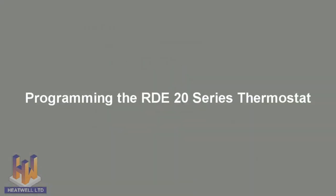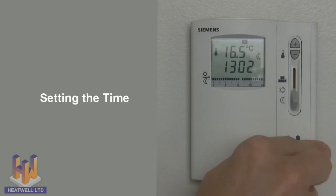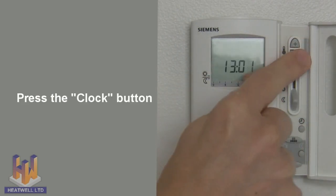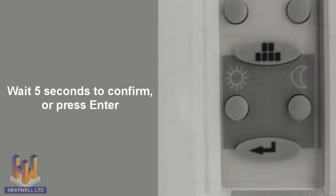Now let's move to programming your thermostat. Setting the time: to set the time, open the thermostat latch, press the clock button, and then use the plus or minus buttons to change the time. When ready, wait for 5 seconds or press enter to confirm.